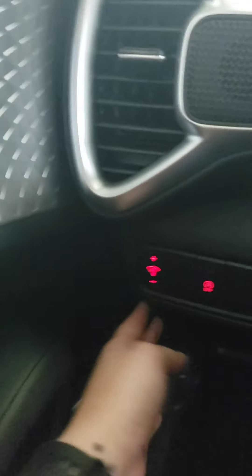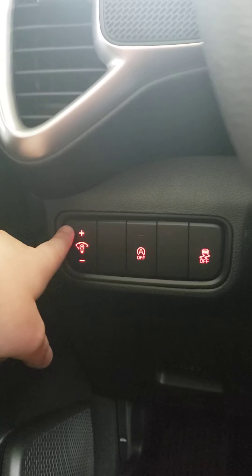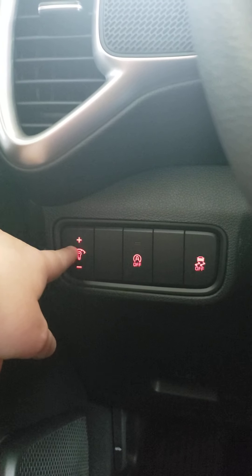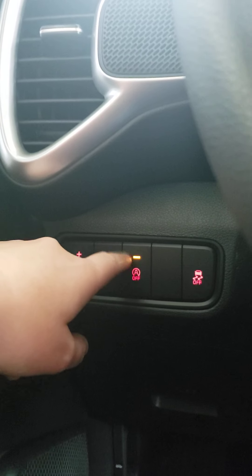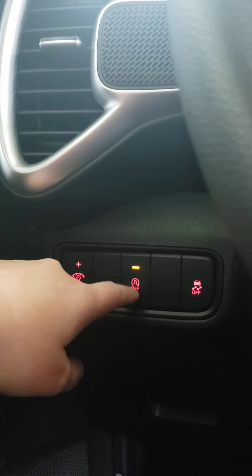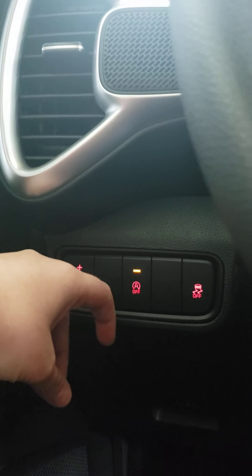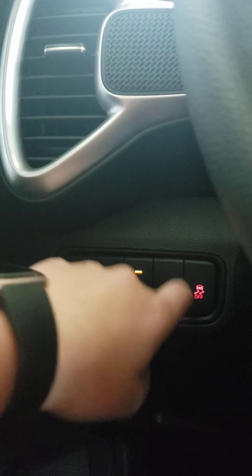Continuing to the left side, there are three buttons. The first is for dash illumination — you can brighten or dim it, whichever you prefer. Next is auto start-stop: when this is on, if you come to a complete stop your engine shuts off, and when you take your foot off the brake your engine starts up again. And then right here you have your traction control.